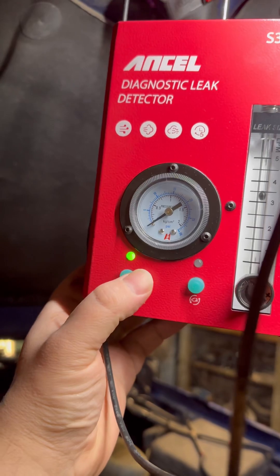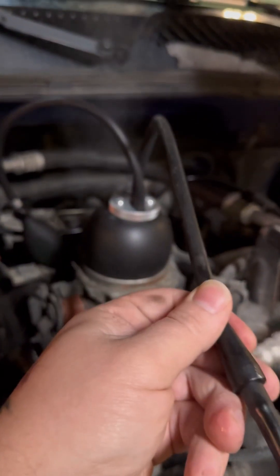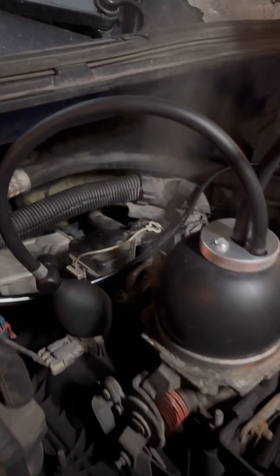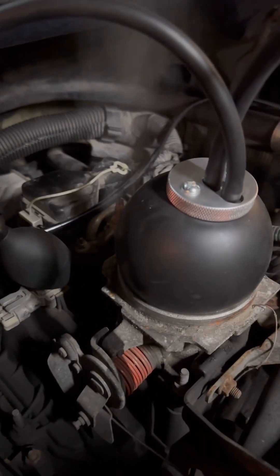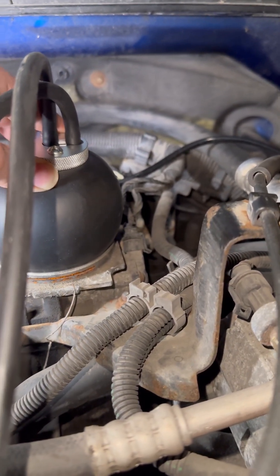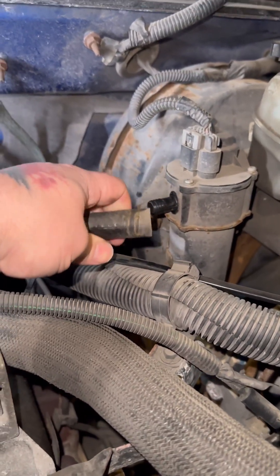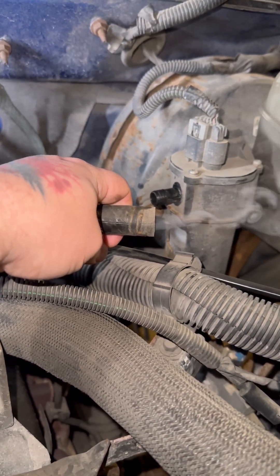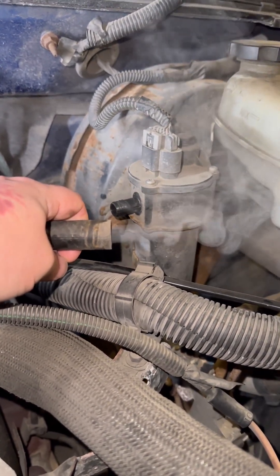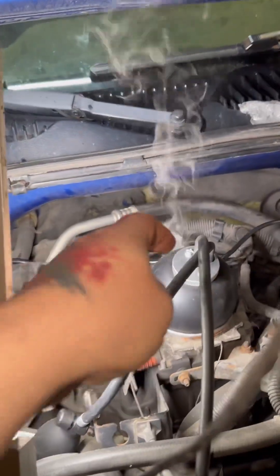Time to turn our machine on — just press this button, turn it green, then press this button and we have smoke. Let's put this smoke in here. You can see we're not exactly airtight, so let's adjust this bladder. I'm just kind of holding it down. When you're looking for vacuum leaks and there's a leak in this hose, it's going to come out and show its face — just like that. The Ancel S3000 leak detector works just as expected.